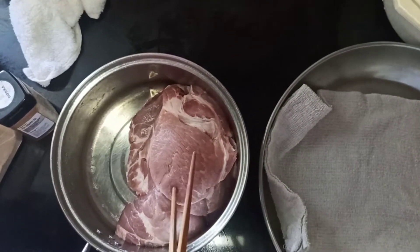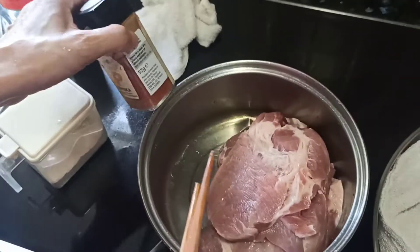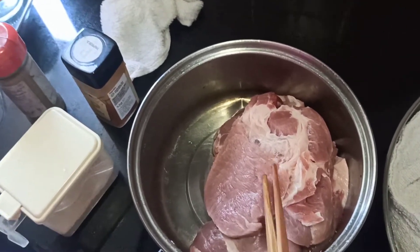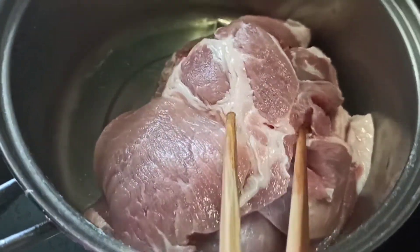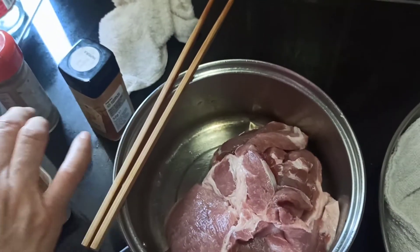Meanwhile, we have some pork chop and we can now marinate it with paprika, coriander powder, and a little bit of black pepper. The pork has already been soaked in the ginger water, drained of excessive water, and now we are going to marinate it.